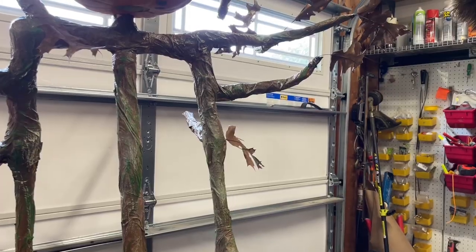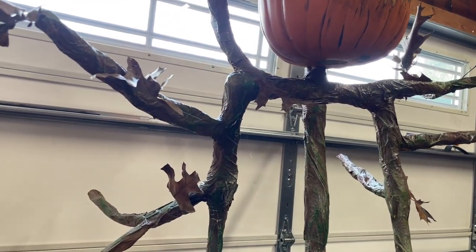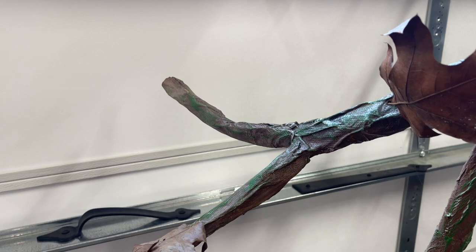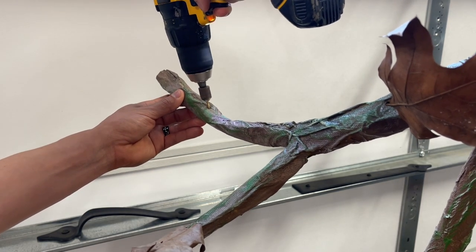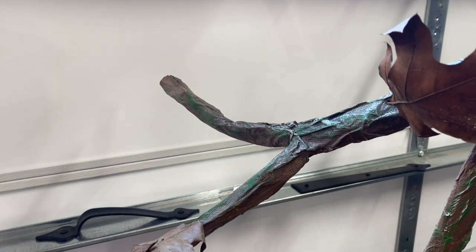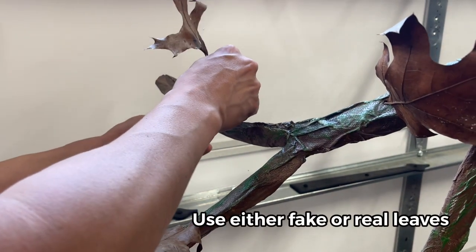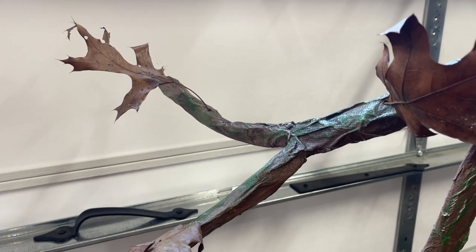For a final detail, we're going to stick dried leaves into the tree. You can use green leaves and they'll eventually dry, but I'm using dried leaves from my yard. To make sure they stay where I want them, I'm going to drill a simple hole, then put hot glue into that hole, and then stick the leaf right into the hole — just like that. And then we're done.